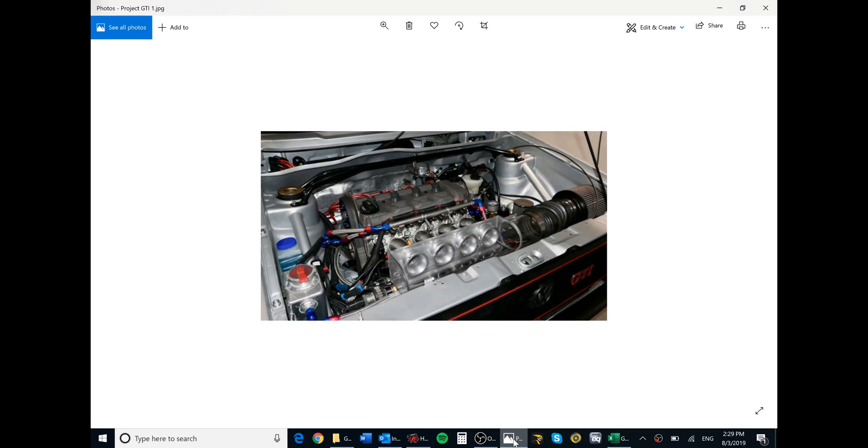I thought I'd do a video on my results from swapping a catalytic converter into an otherwise high-performance street/track day normally aspirated car. This is a picture of the engine compartment of my Mark 1 Golf GTI — Volkswagen Rabbit GTI, the US version. It's a 2.1 liter normally aspirated four-cylinder with an 11.5 to 1 compression ratio.